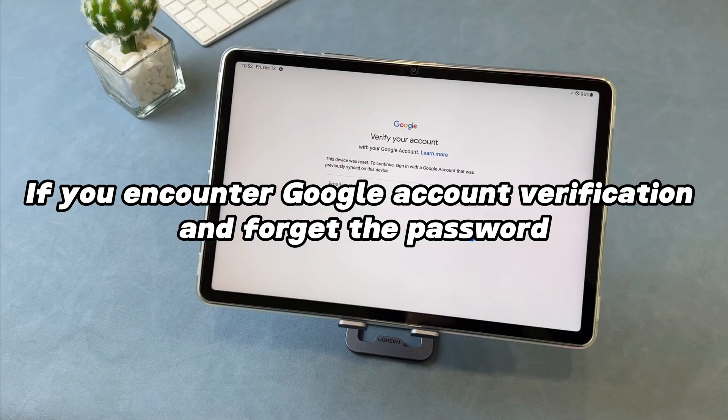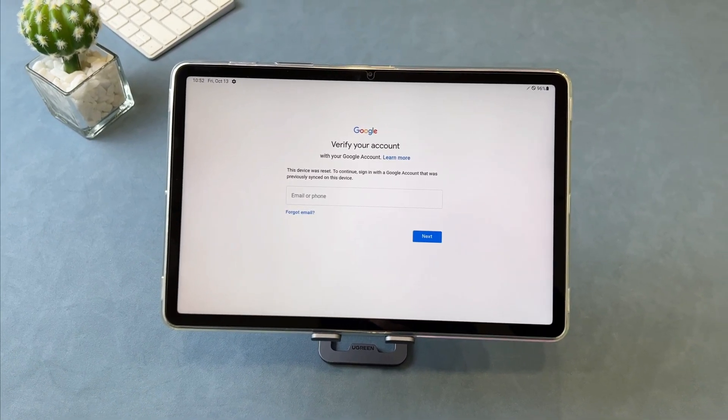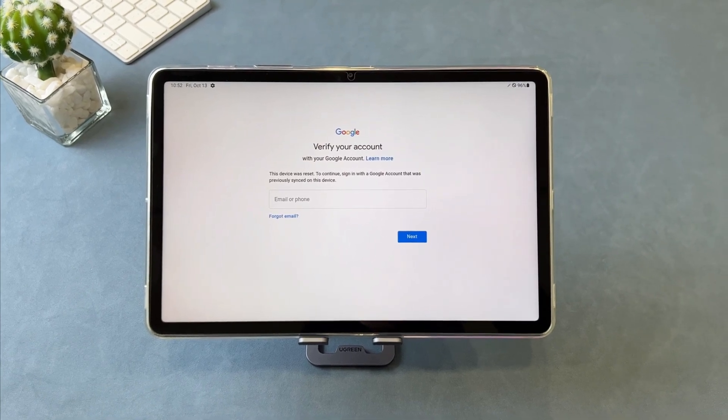But if you encounter Google account verification after resetting the tablet and forget the password, don't worry — you can use our next method to unlock your Samsung tablet.